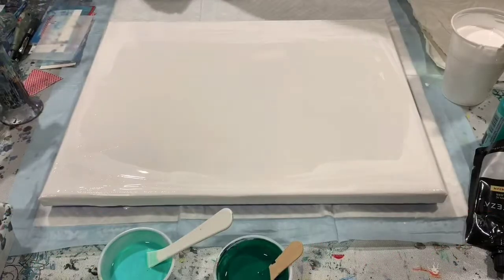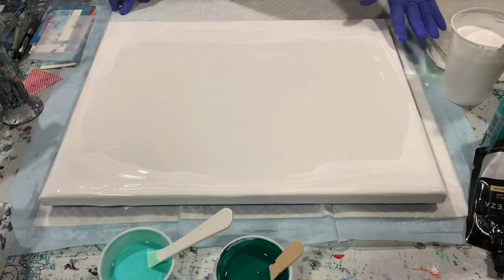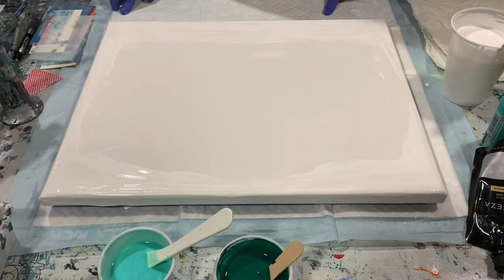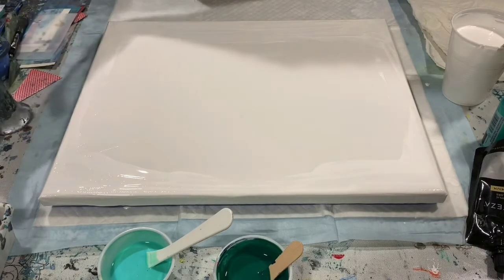Hi everybody, it's Deb from Dandy Art Gallery. Today I have a 14 by 18 inch gallery wrap canvas that I'm going to do a swipe on — just a simple swipe. I used this palette of colors in the past and noted that I really liked the outcome, so I've duplicated them again.